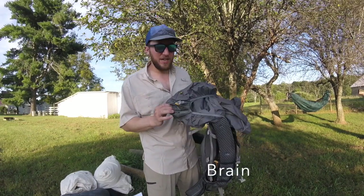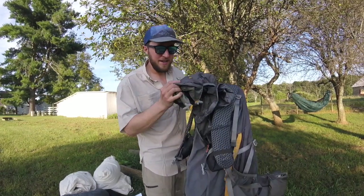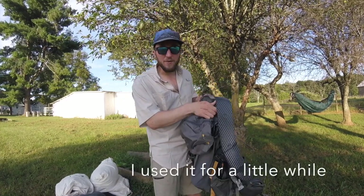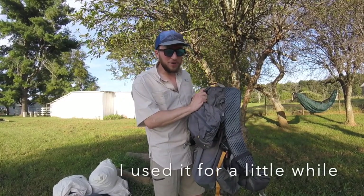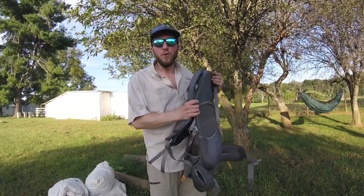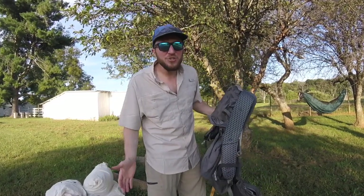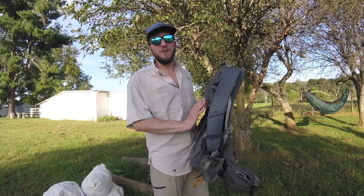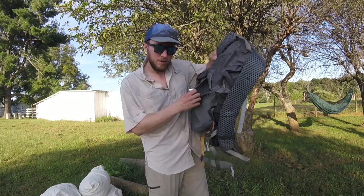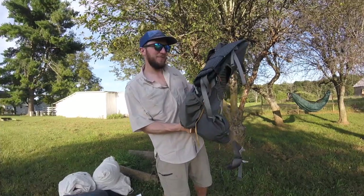The next feature is the brain. The 2017 version of the Gossamer Gorilla had a brain, but when I first got the pack I unbuckled it and didn't use it. It's a 40-liter pack — you don't need a brain. It's got plenty of space inside, and anything you need to access quickly you can just dump in the big mesh pocket.